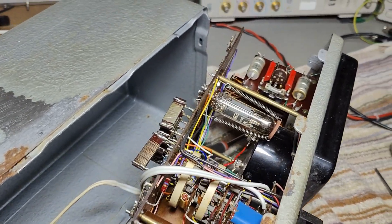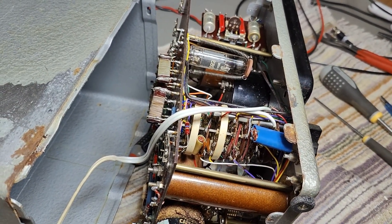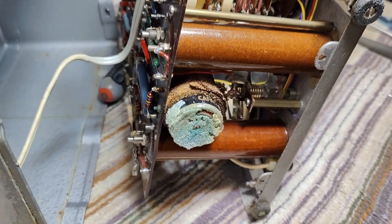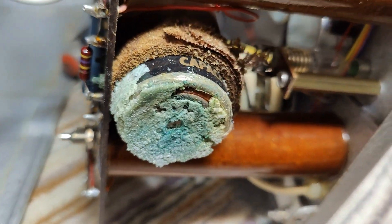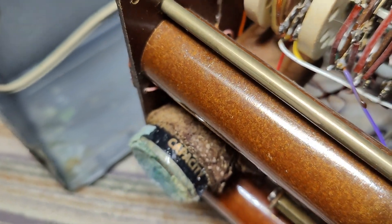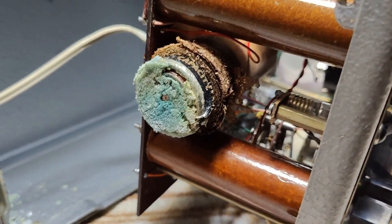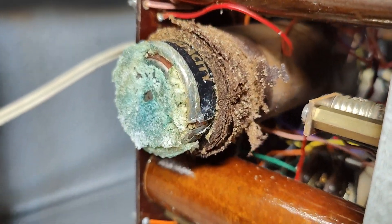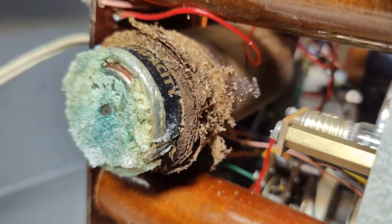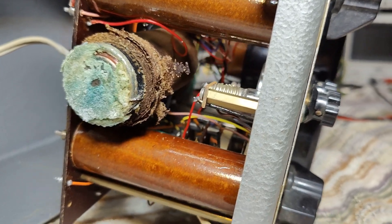Oh, my God. I cannot explain the smell well, because it's actually really difficult to explain how stuff smells. It's still wet and slimy and absolutely disgusting. There's some sort of a cardboard holder that holds, I don't know if it's one or two cells in here. And that's obviously used for the ohmmeter.